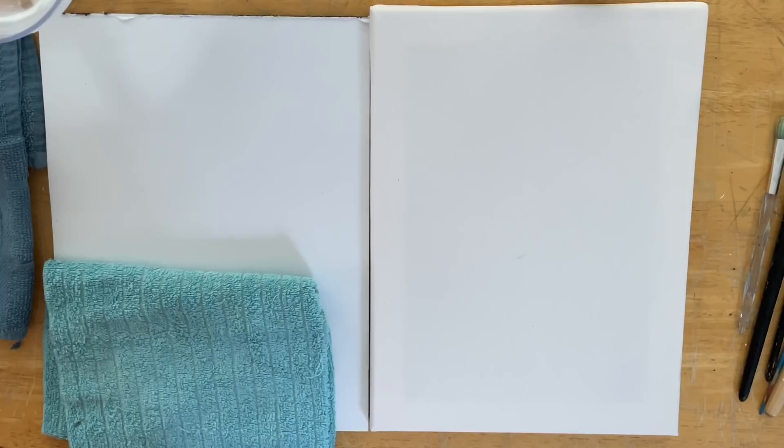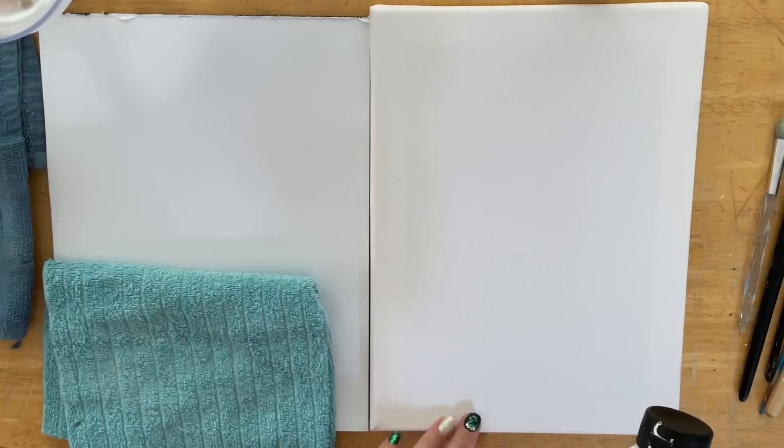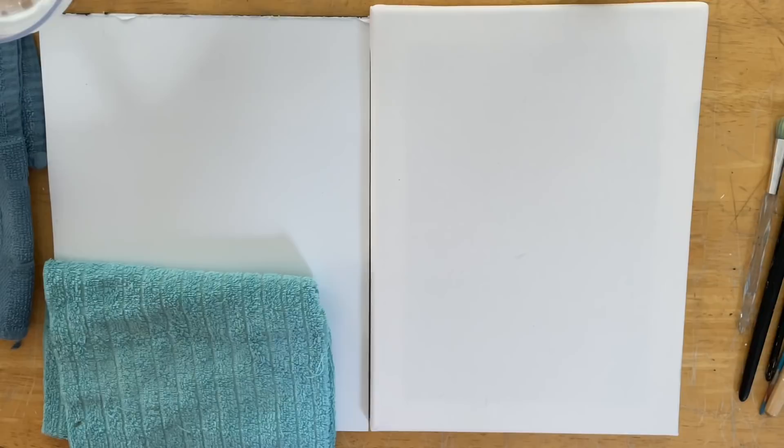Hi everybody and welcome back to my channel. My name is Joni, and I'm an acrylic artist and instructor. I'm going to show you guys step by step exactly how to paint this pretty black and white winter holiday landscape. I'm using a 9x12 primed canvas today with Liquitex Basics acrylics gesso. Even though the canvas said it was double primed already, it never hurts to apply another coat of gesso - I've found over the years it makes a difference, keeping paintings from looking dull and dark.